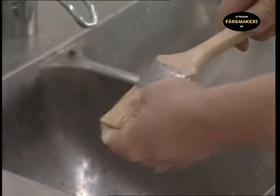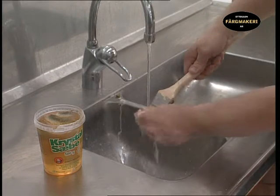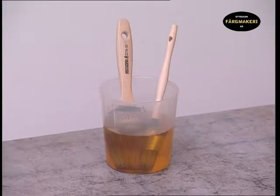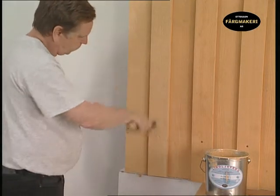It is a good investment to look after your brushes as a good brush is expensive. A second-hand, well-maintained brush is also better to work with than one that is brand new. If you intend to continue painting in a few days using the same paint, it is not necessary to wash the brushes, but just let them remain in raw linseed oil so that the paint doesn't dry. A good, well-maintained quality brush is a piece of equipment that will last for many years.